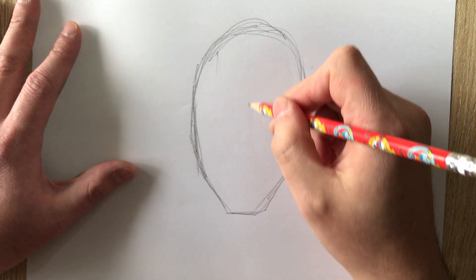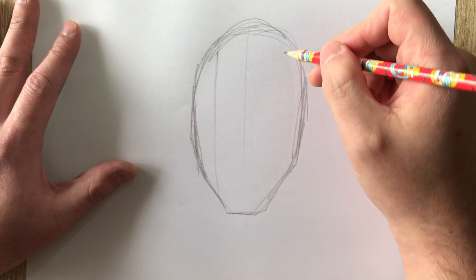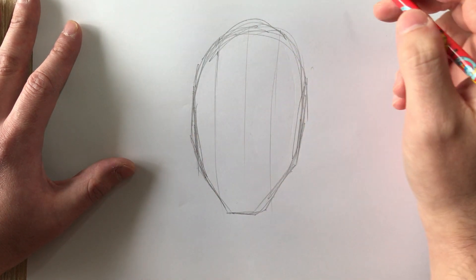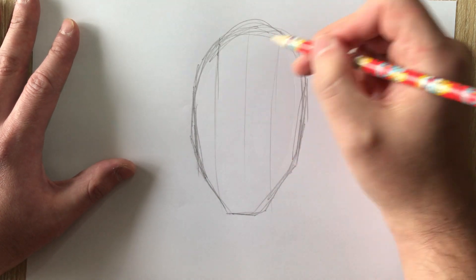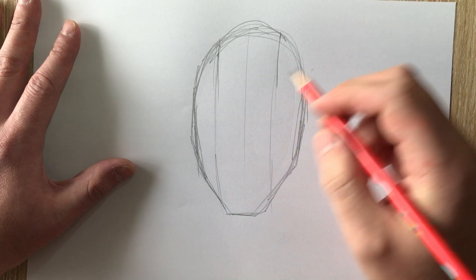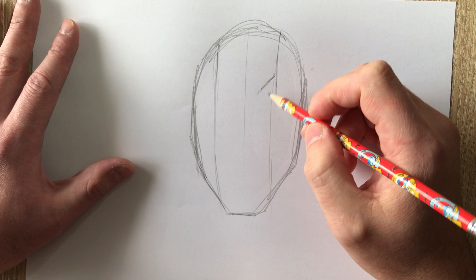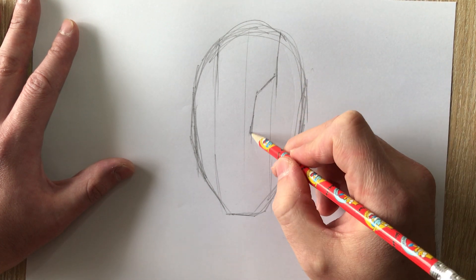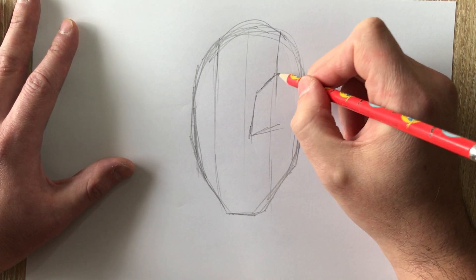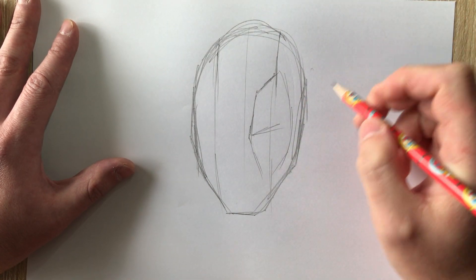I drew a little reference picture beforehand. I'm drawing two parallel side lines just as a reference, because the Deadpool mask in the movie kind of follows these creases. For example, starting with one side, it goes like this and then down, and where it ends is where his eye will be — again because they make it more expressive depending on his mood.